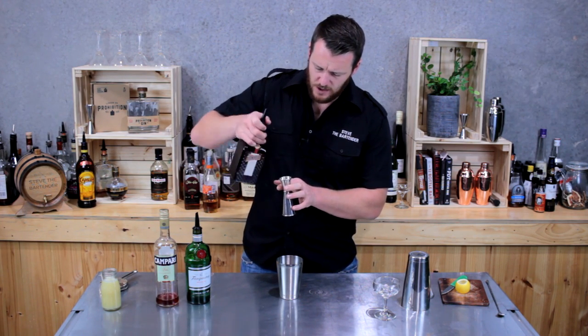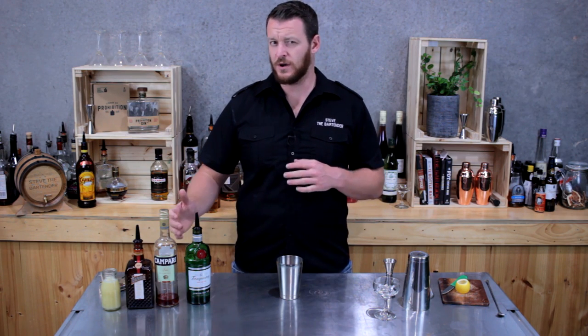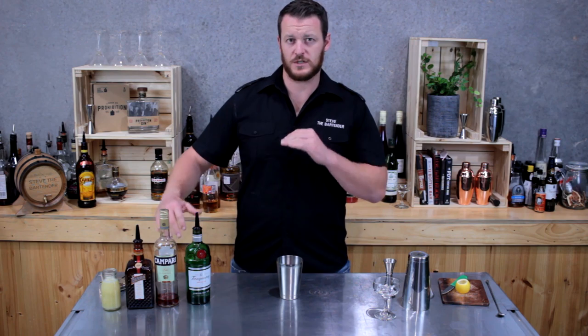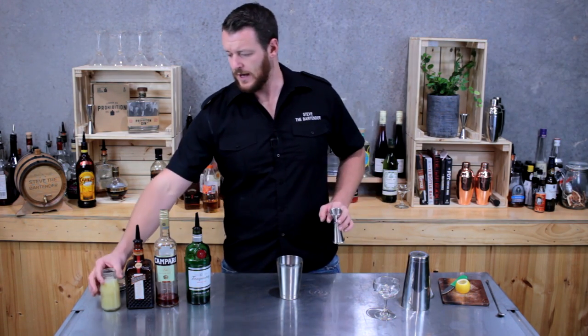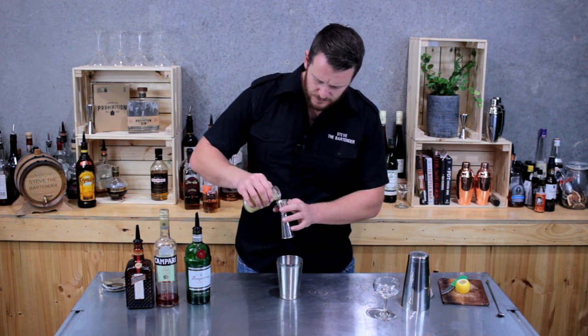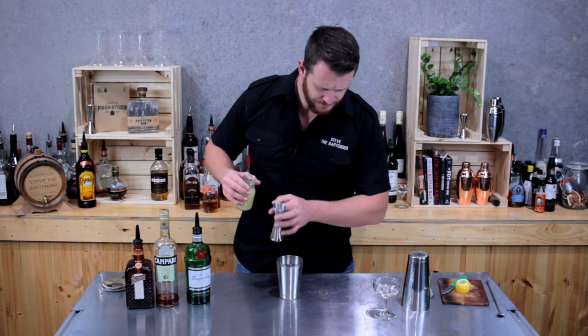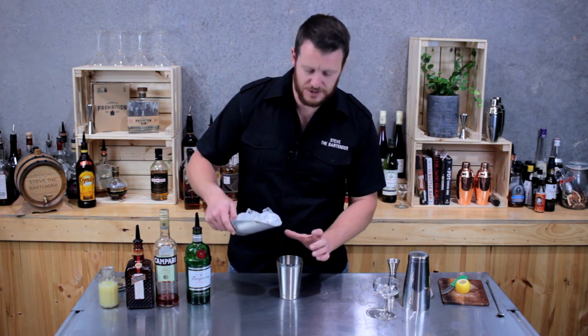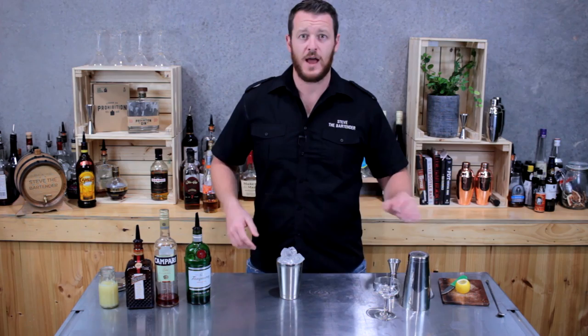And 7.5mls of triple sec or Cointreau. This is a really refreshing cocktail — it's got some subtle bitter notes from the Campari, balanced out with the sweetness from the Cointreau and the sourness from the lemon juice, which brings us to 22.5mls, so three quarters of a shot. Add that to the shaker, fill the cocktail shaker with ice, and give it a good shake.